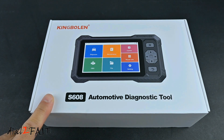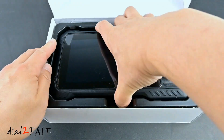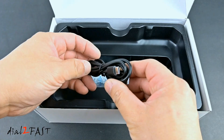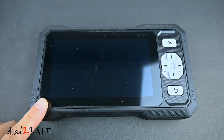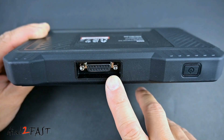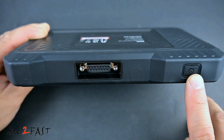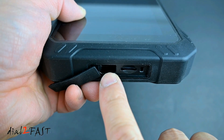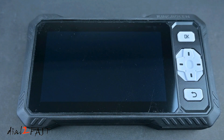Right here is the King Boland S608 OBD scan tool and user manual. In the box there's a scan tool, data cable, and a USB-C charging cable. On the front is a 6.2 inch color LCD touchscreen. On the right are the OK button, navigation button, and back button. There's a DB15 port for connecting the OBD cable. On the right side is the power switch — press and hold for three seconds to turn it on or off, and short press to turn off the screen. On the other side, under a cover, is the USB-C connector for charging and a microSD card slot that supports up to 128GB.